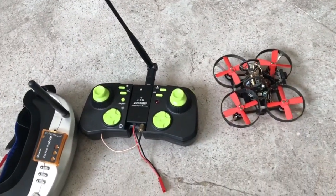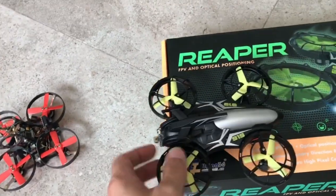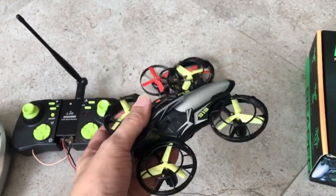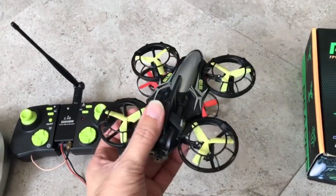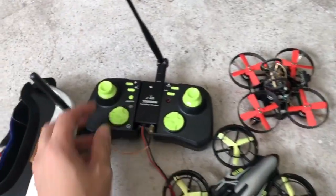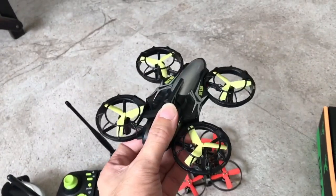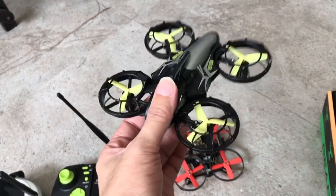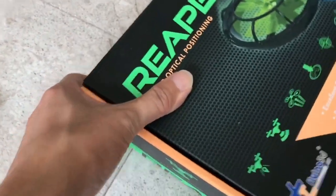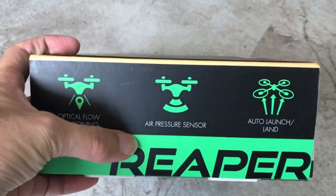So here I'm going to show you how to choose a quadcopter that's suitable for indoor FPV for a complete noob. Here I have the F1919. This is a quadcopter which is not too big, so it's good for indoor. The most important thing is it has the ability to not only hold its height, it also has the ability to hold its position. The moment you let go of all the sticks it's going to swing back to a stationary position and hold its position, and it does that by using optical flow positioning. At the side you should be able to see the optical flow positioning and air pressure sensor for holding the height.